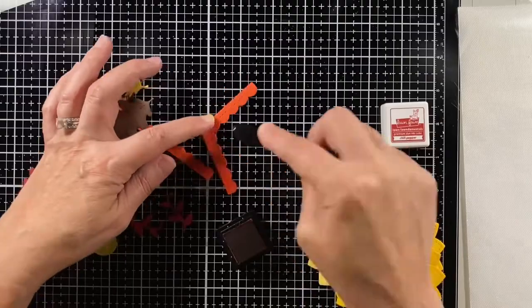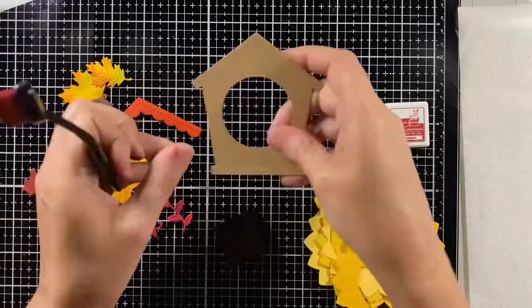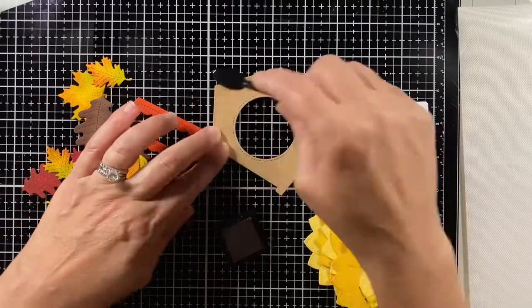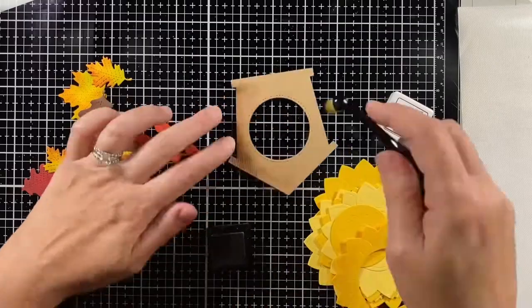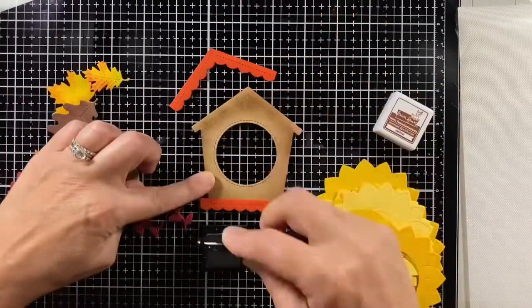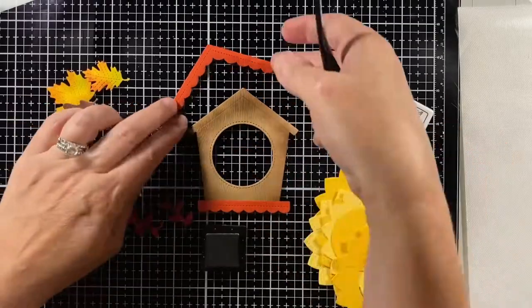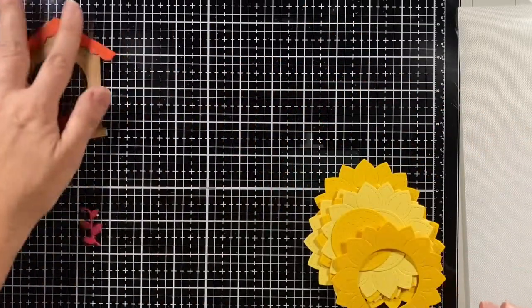Shading the roof and the base of the birdhouse with some chili pepper ink and also onto the woodgrain cardstock, but really focusing more on that walnut ink to give it the shading I'm looking for. Now that I have all of my leaves and my birdhouse shaded, it's time to work on those sunflowers.